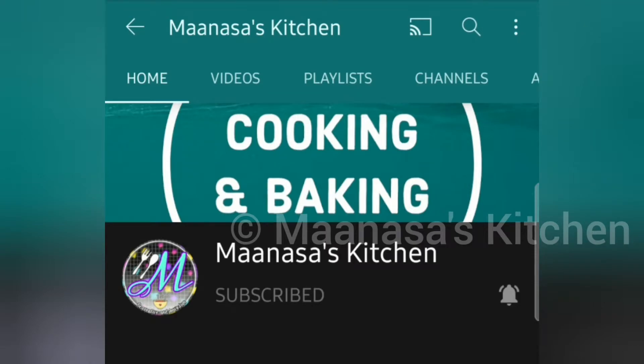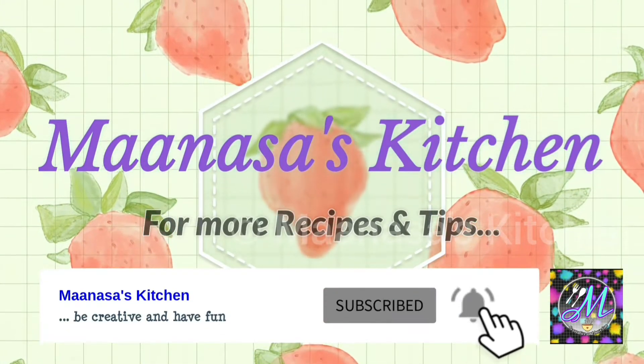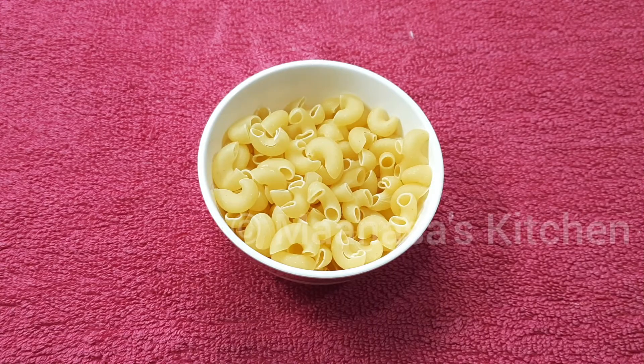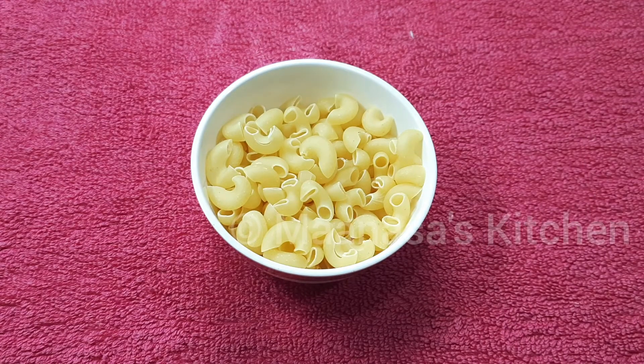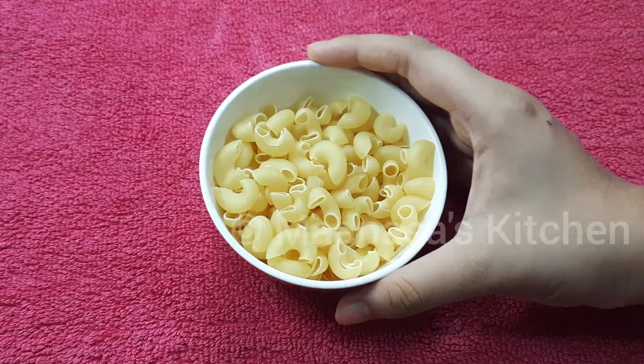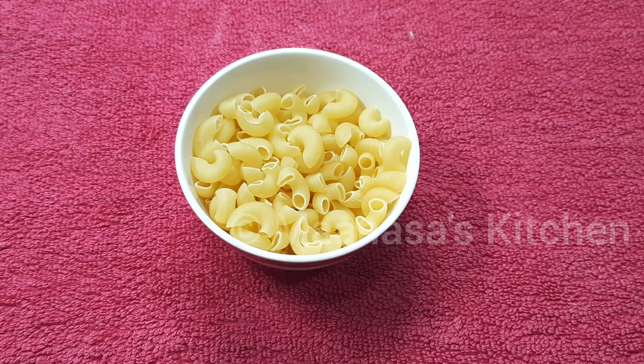For this simple snack we need about one cup of any pasta. Here I'm using macaroni pasta, but you can use any pasta that is available with you. For one cup of pasta we need five cups of water to cook this.